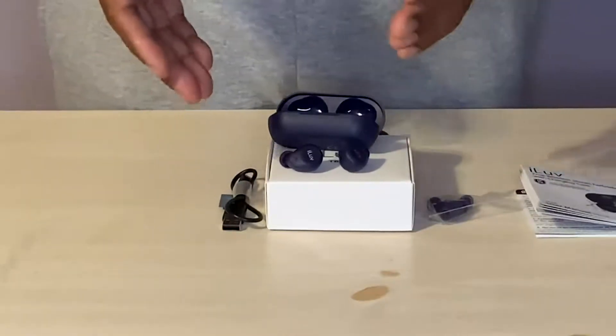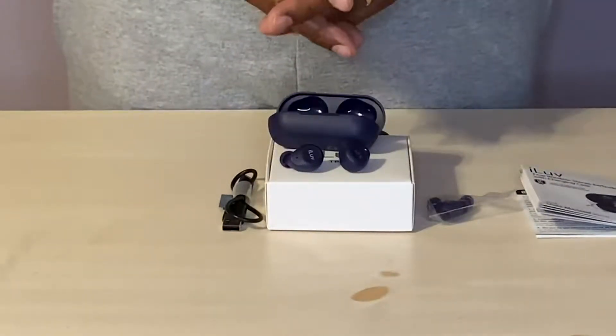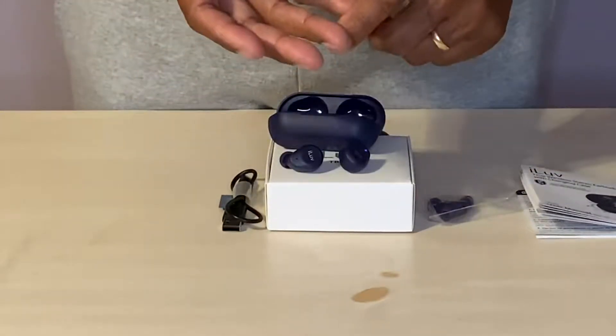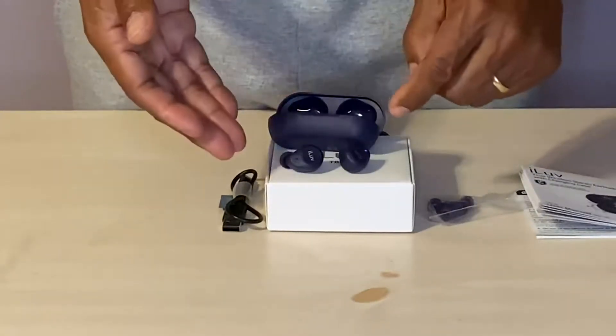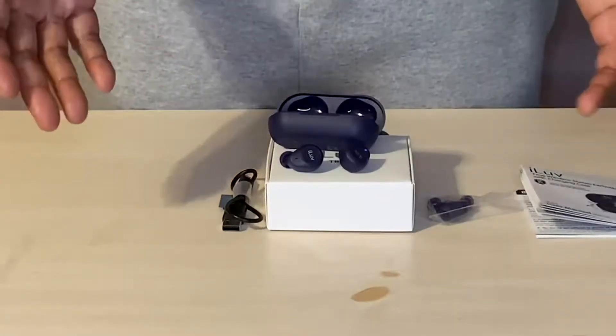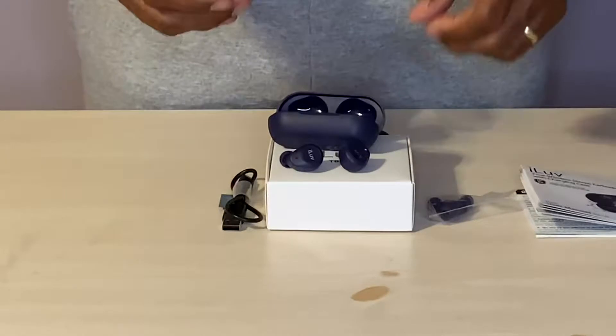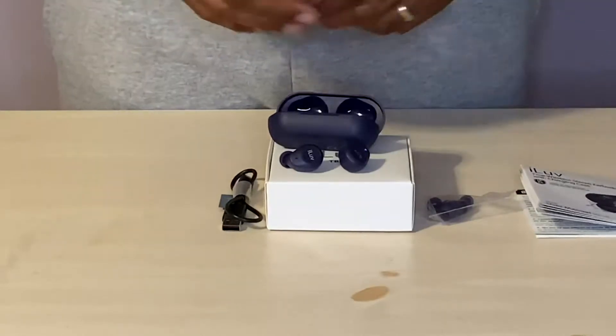It's just a great pair of earbuds, and what you get here is quality — the quality of sound. They are well-built. They are waterproof so whether it is work or play, they simply work. I highly recommend this pair.